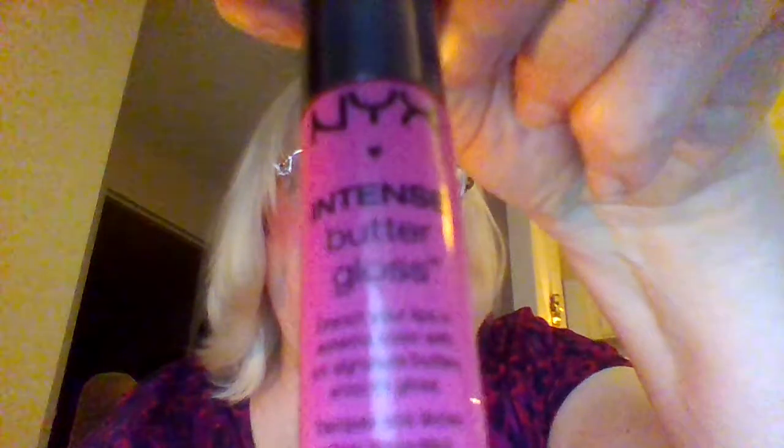And this one, this is a nice one. NYX Intense Butter Gloss. You can't see it, but it's Funnel Delight.